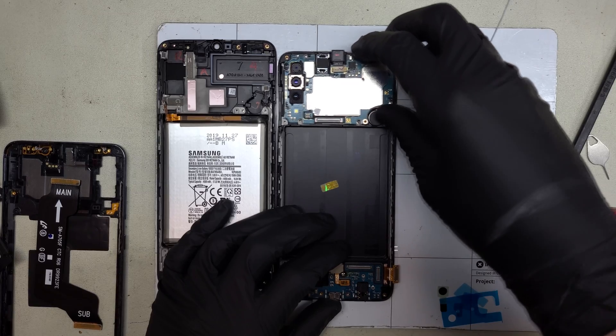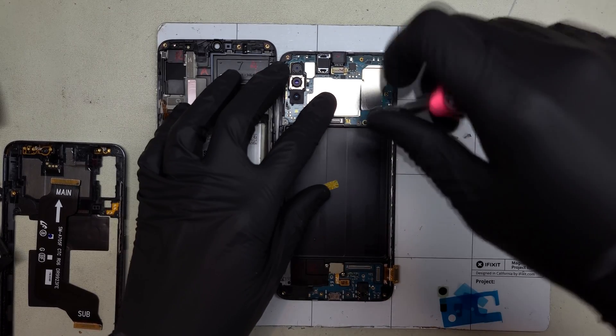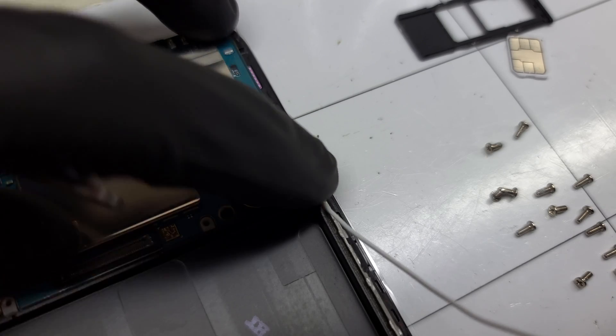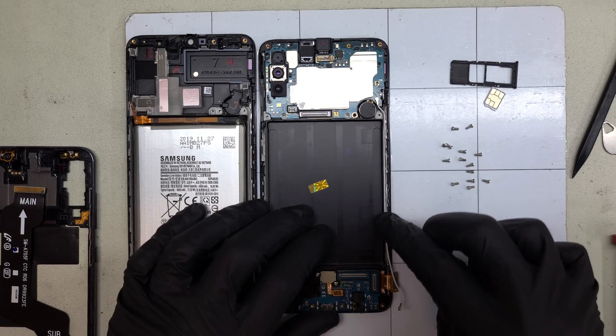I'll drop the main board into its new home and replace the single black board screw. Routing the antenna properly is important for when you reinstall the mid frame — it can get pinched if it's out of the trench.